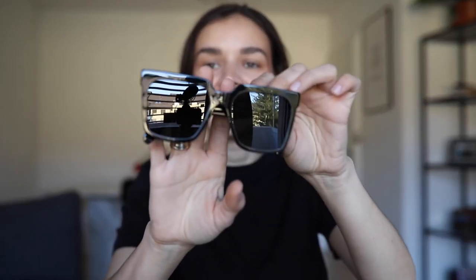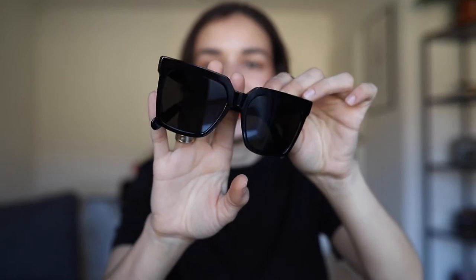So you don't have anything else, just the leather case and the glasses. Here they are — they look so pretty.